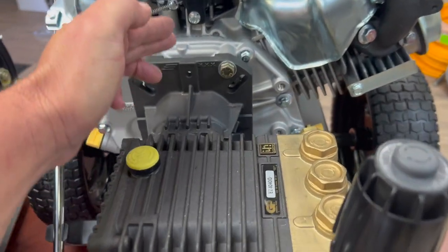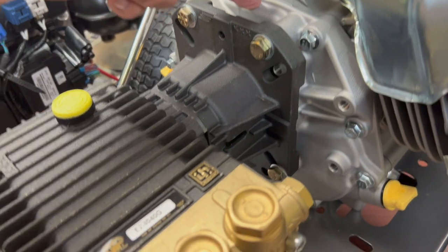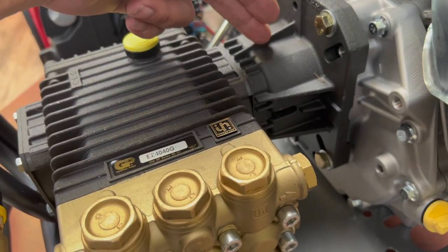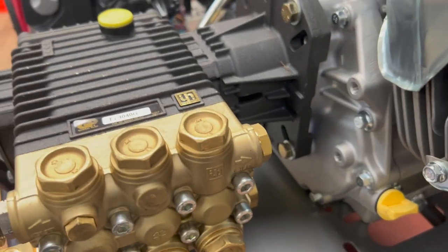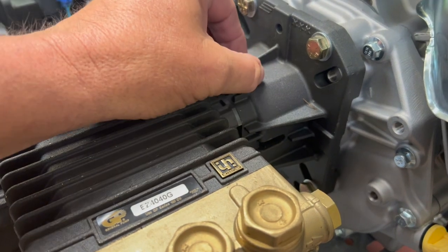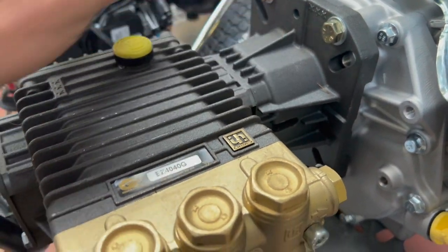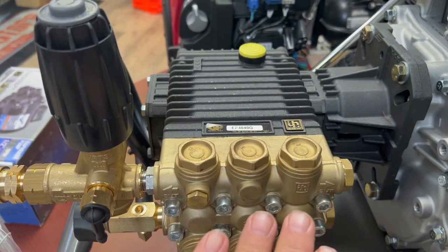With direct drive, there's a shaft coming out of the engine going into the pump housing. There's a keyway from the shaft that directly ties into this pump.